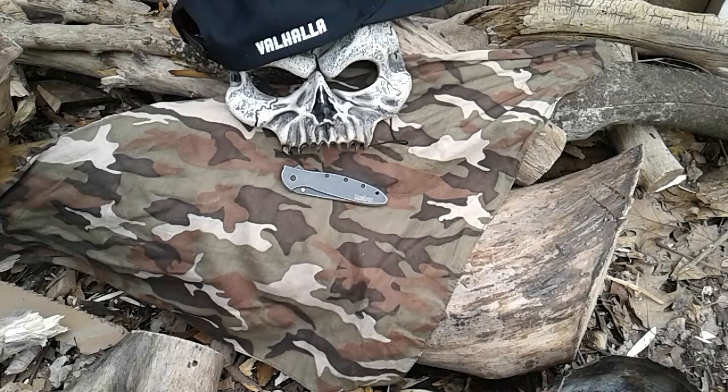You can smoothly and easily deploy the blade with one hand, either left or right. It has a modified drop point blade, steel is 14C28N with black oxide black wash finish. Handle is 410 stainless steel, black oxide black wash finish. Three inch blade, four inch closed, seven inch overall. Paid $49.74 — probably can get it cheaper on Amazon.